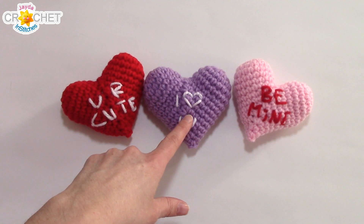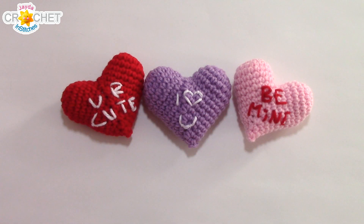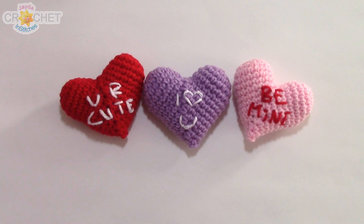You are cute. I love you. And be mine — three of my favourite Valentine sayings. Sweethearts for your sweetheart. It's a nice quick little project, and you can make up a whole pile of them with whatever pretty pastel colours you've got lying around. And that's it for this week everybody. Thank you so much for tuning in. Happy Valentine's Day. We will see you soon on the Jade & Stitches Show. Until then, stay sweet, be safe, and have a crafty week. Bye everybody.